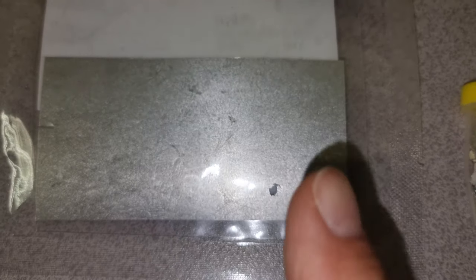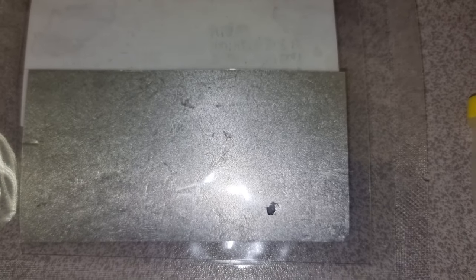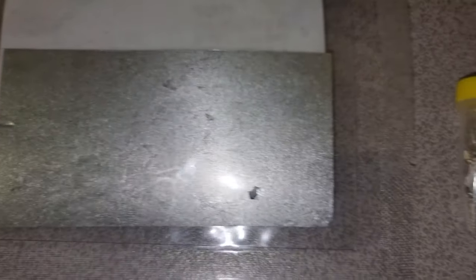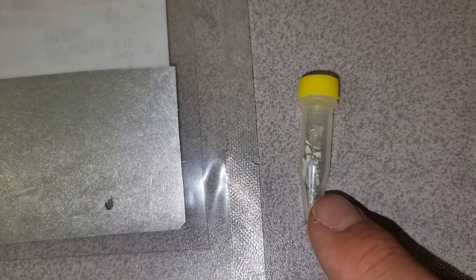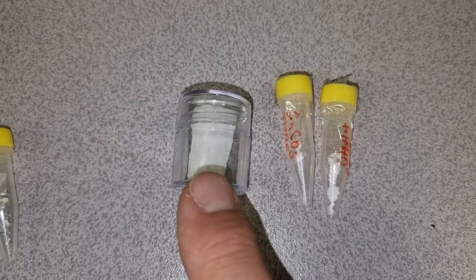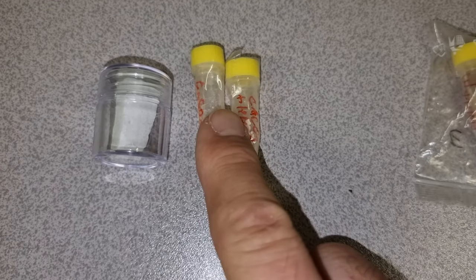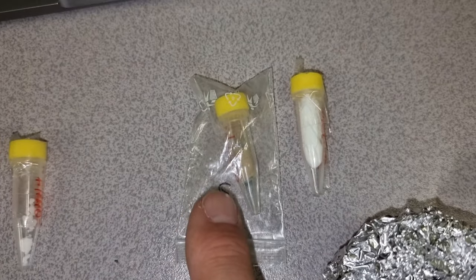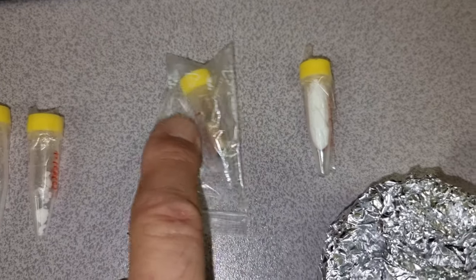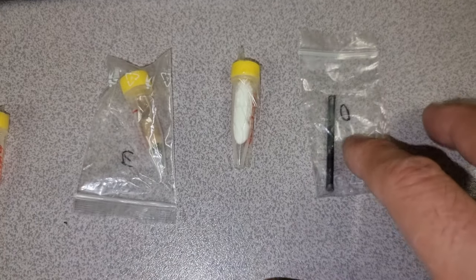We also have the raw indium here that we exposed to the HHO, plus some of the actual exposed indium plus HHO. Then we have the calcium carbonate before and two vials of the calcium carbonate afterwards. And then we have the tungsten rod which is part of the same tungsten rod that we tested with Amazagas.